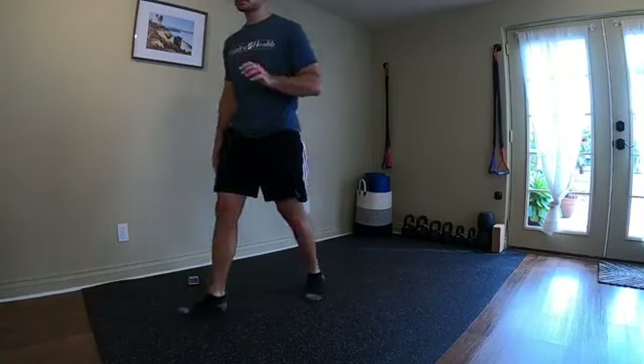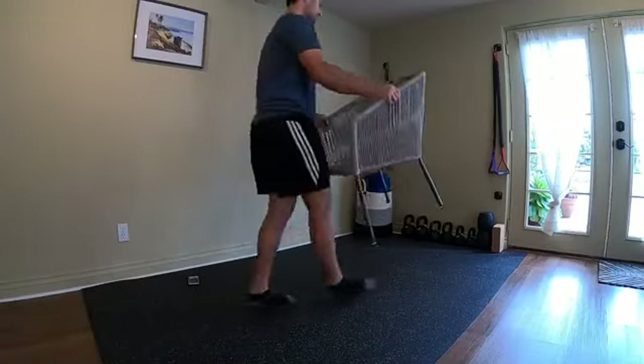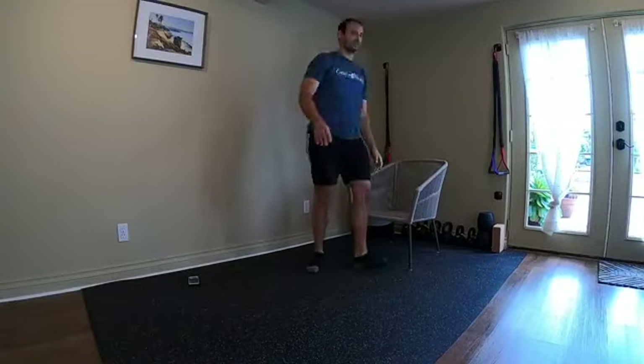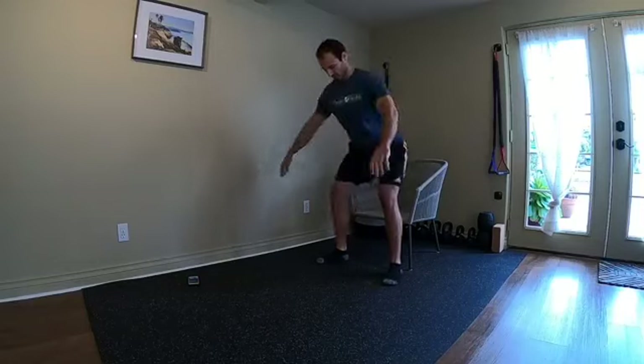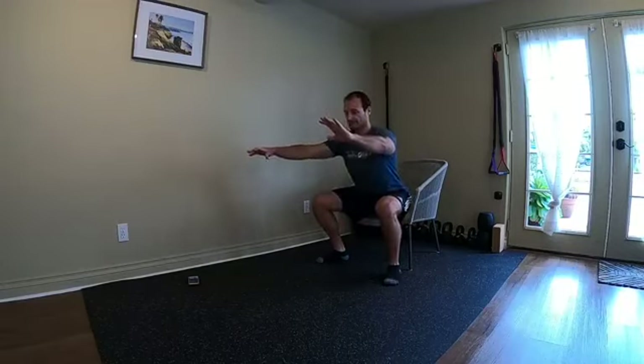Okay, that's the warm-up — now we're moving into the workout. For the first movement you're going to need a chair, because it's a chair squat. You can grab some weight and hold it in front if you'd like, or do it with no weight. Go down, touch the chair, and go back up — you're not sitting into the chair, just touching it and coming back up.